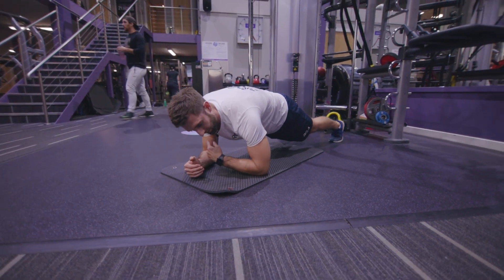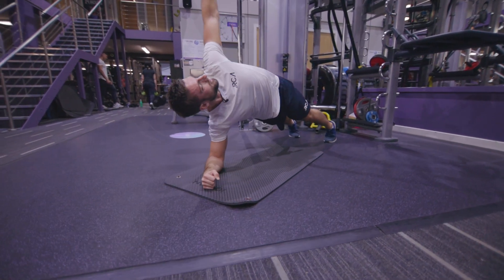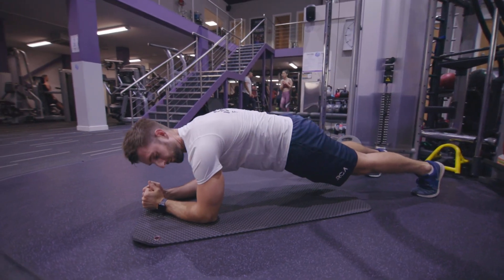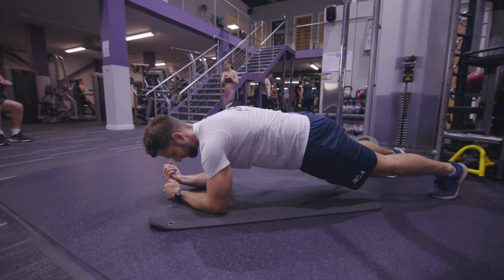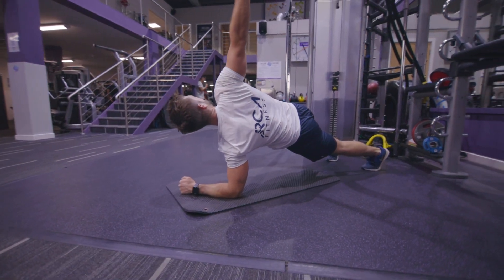What I'm going to do now is put the weight into one arm and both legs, tuck the arm underneath me, and then rotate out to the side as high as I can. I then come down, place the arm on the floor, put the weight into that arm and my two feet, lift the other arm up, come underneath me, rotate out and round.